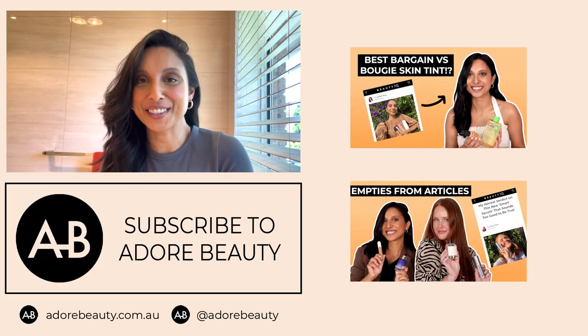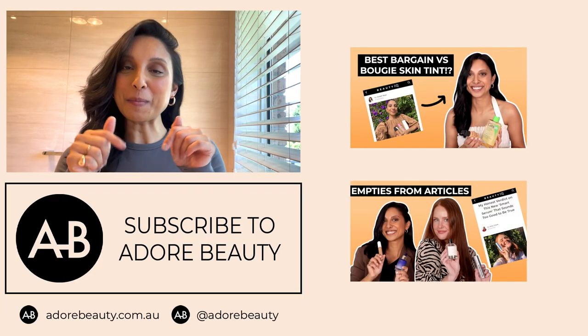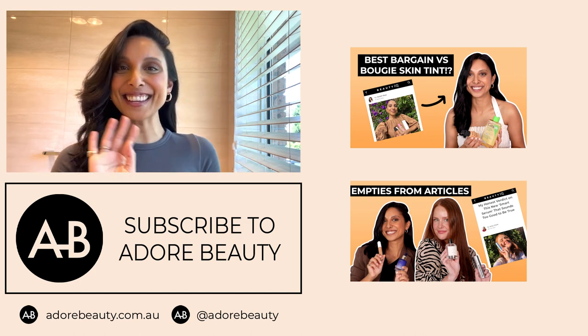And there you have it — that's how I curl and wave my hair with my GHD. I hope you guys enjoyed this video. Like or comment below and you can watch more of our videos here. See you next time.